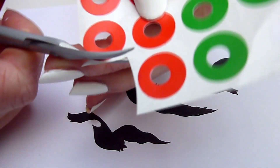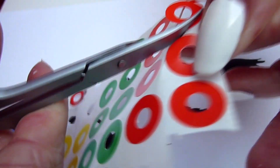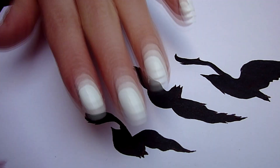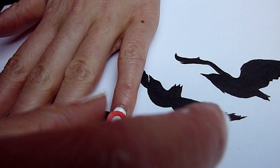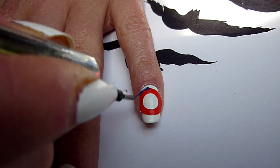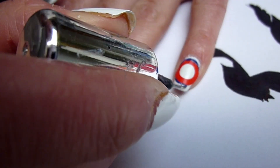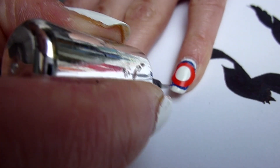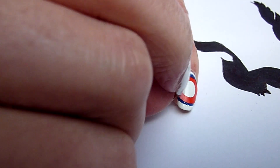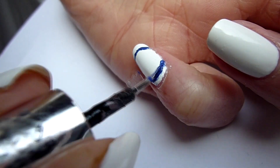Next you need a paper reinforcement ring. If it's too big for your nail, trim it a bit. Stick it onto your nail and draw around it to get a nice circle. Remove the paper reinforcement ring very carefully, because we need this for the other nails to achieve all circles in the same size.